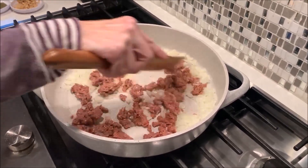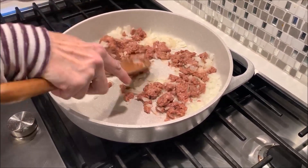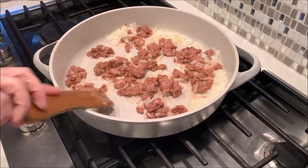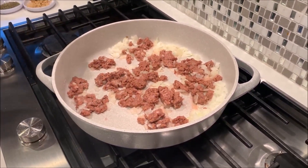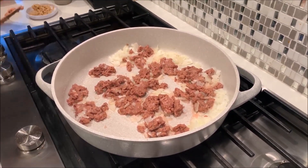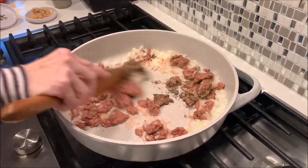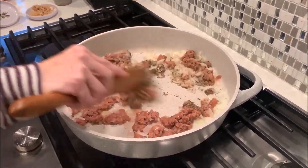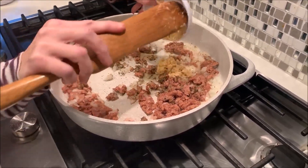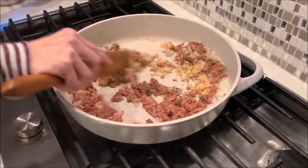I took two burgers and I'm just breaking them up a little bit, just getting it cooking, just browning everything. And then I'm going to add two teaspoons of Italian seasoning and some garlic — three cloves of minced garlic. So we're just trying to brown this.